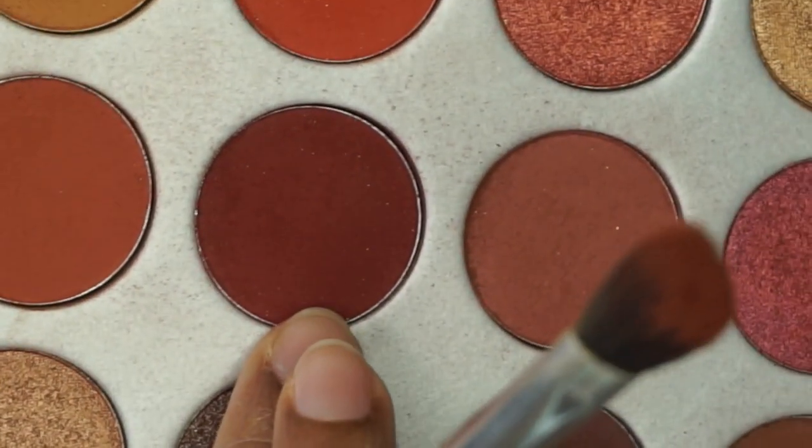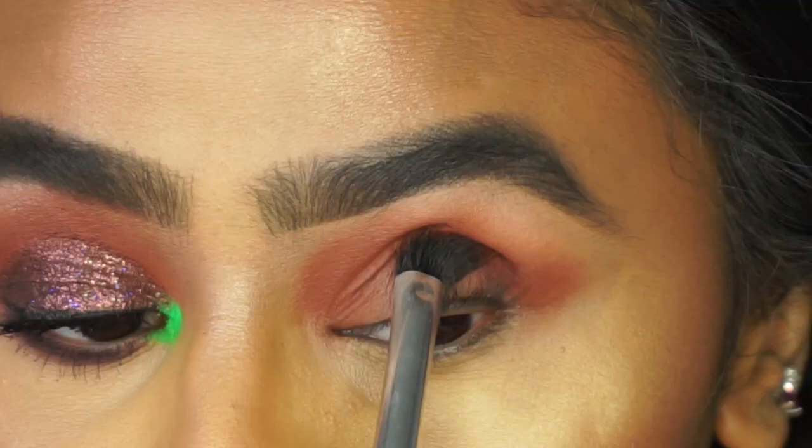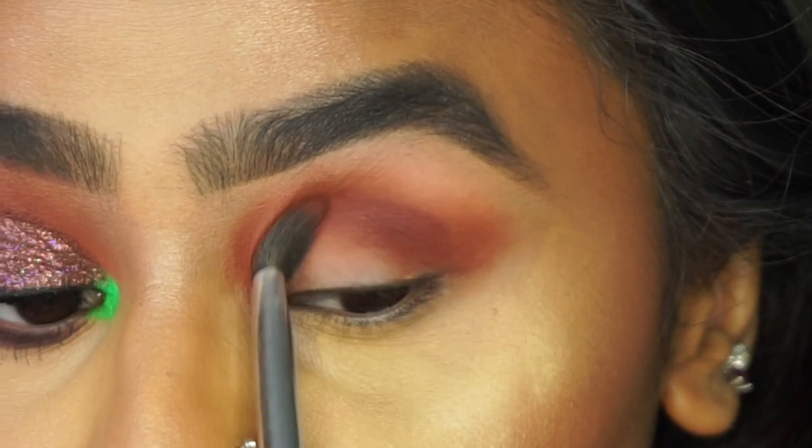I'm going to go with the shade which is just the one along on the right hand side, and apply that more into the outer corner. Pat that on first and then go in and blend.